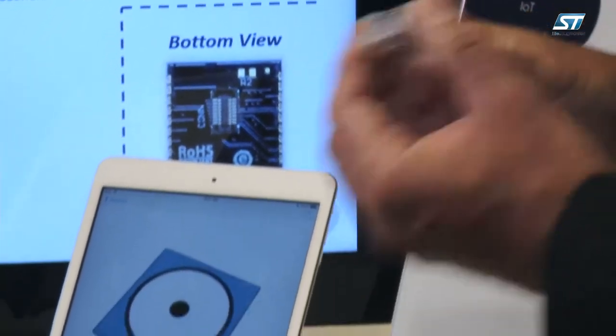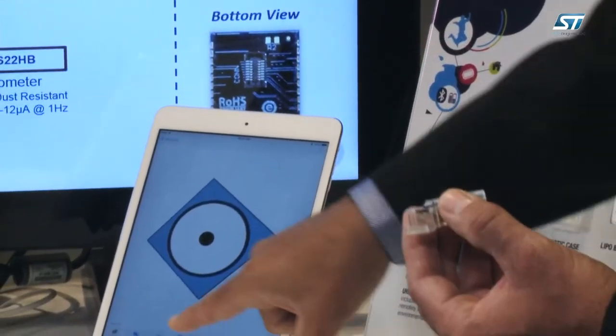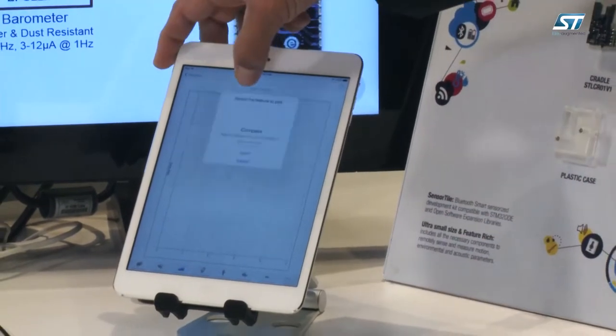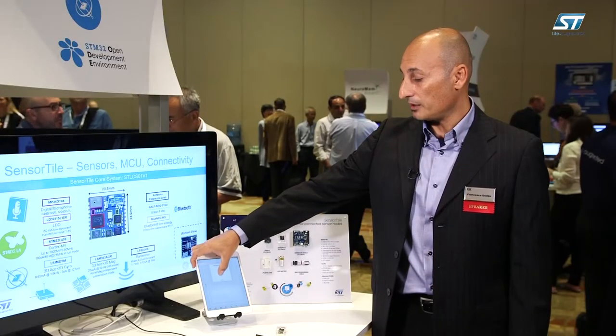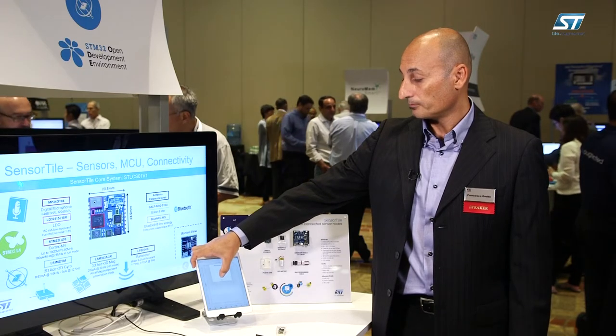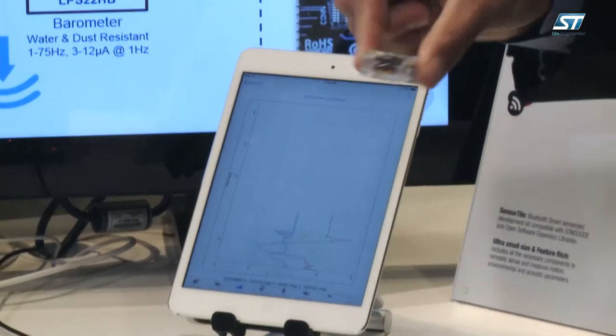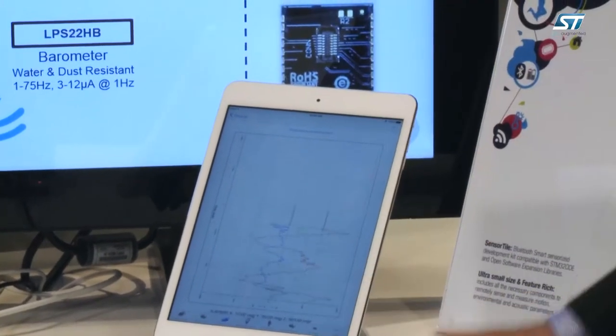Within the sensor tile we have the ST sensor fusion that allows to show the rotational movement of the sensor tile in space. The same platform also allows to select functionalities such as the accelerometer and show the accelerometer plot within the app.